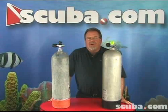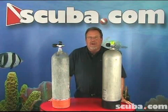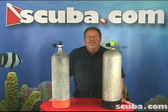Hi, my name is Clark. I'm an instructor trainer with scuba.com and today we're going to talk about steel versus aluminum cylinders.